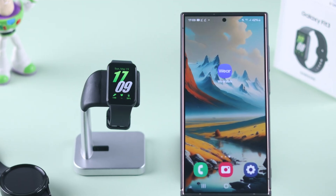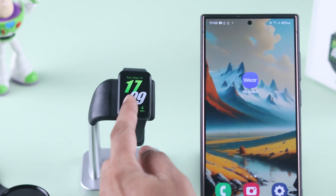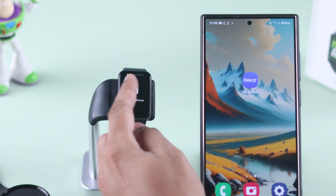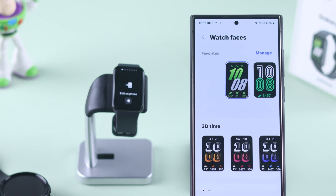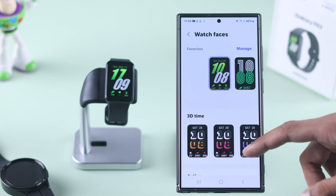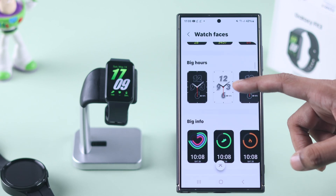To set your custom photos as watch face, you can long press on your watch face, then scroll to the left and tap 'Edit on phone.' This will open the watch face settings on your smartphone's wearable app. From here you can select from a vast amount of pre-loaded watch faces.